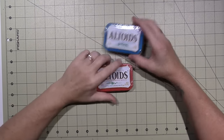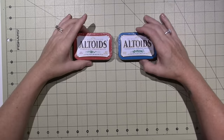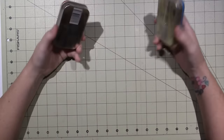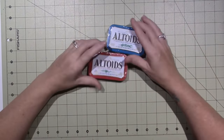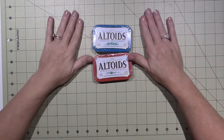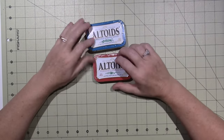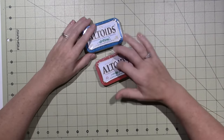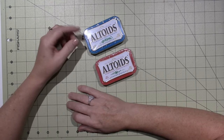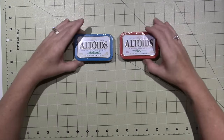Hello, it's Sarah and I have a project share with a tutorial to follow. I've been paper crafting and it's been fun. I got a request from one of you for a mini album Altoid tin — I had shared one a long time ago.